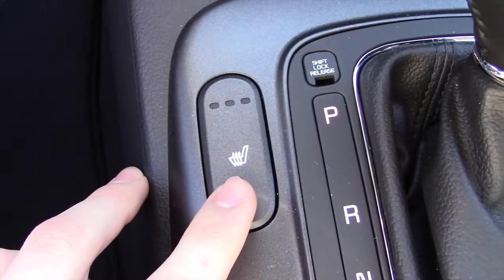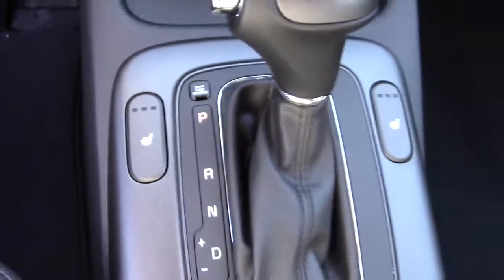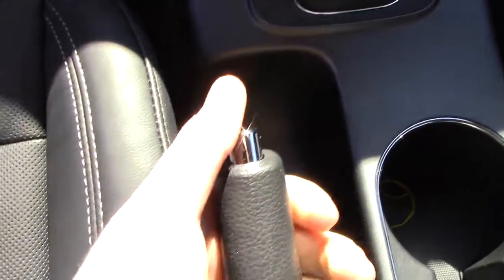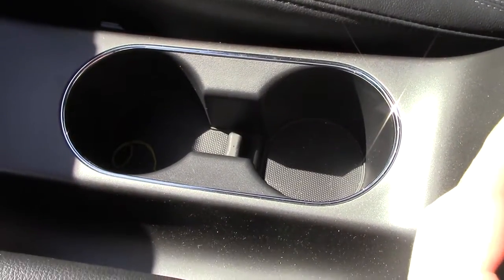Below the storage tray you have three-stage heated seats. This is your gear selector for the six-speed automatic transmission, and you do have a manual mode right here. You have your manual parking brake, two cup holders, and an armrest with a little tray that has really deep storage inside.